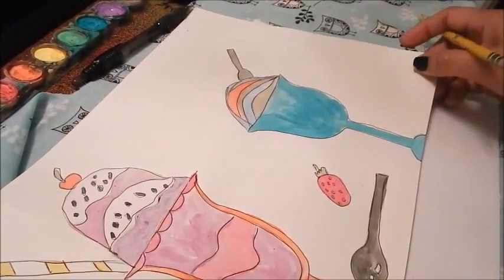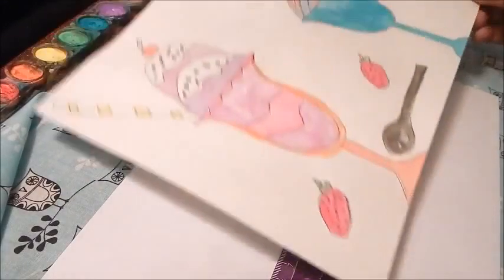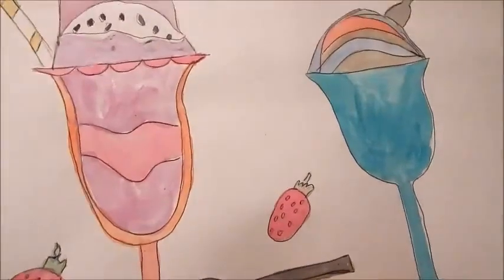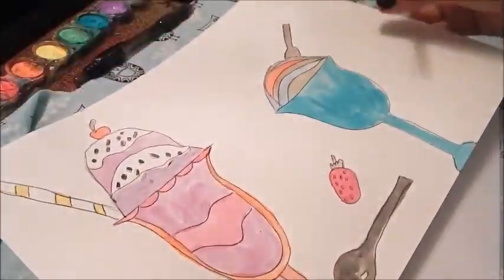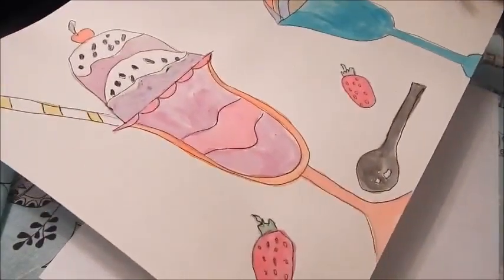Hi there, welcome to Josie's Art School, another lesson in the simple drawing classes that I am putting together for the channel. So glad that you came by. This is going to be what we're drawing today: a couple of ice cream sundaes. It's a very cute and fun project and the kids that I do this with is K through 6th grade, and they absolutely love it.